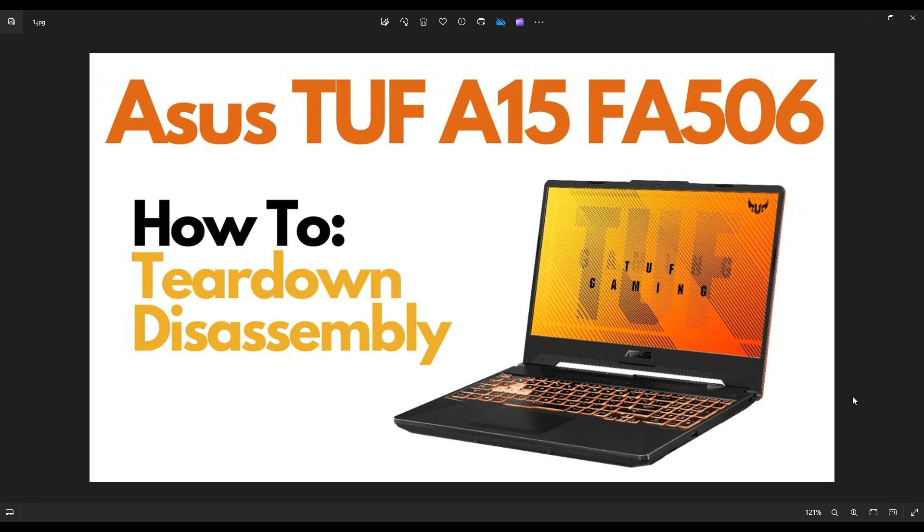Hey guys, my name is Jamin. Thanks so much for visiting my channel. In this video, I have an Asus TUF 815 FA506 gaming laptop. I'm going to take you on a teardown or disassembly tour so you can see all the various components after you open it up and safe ways to access them.